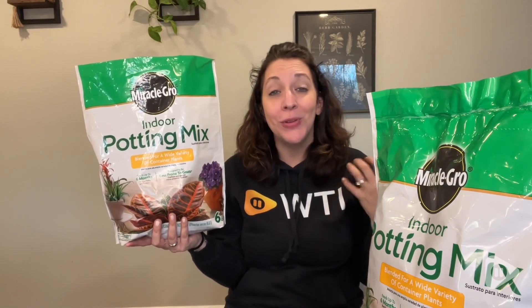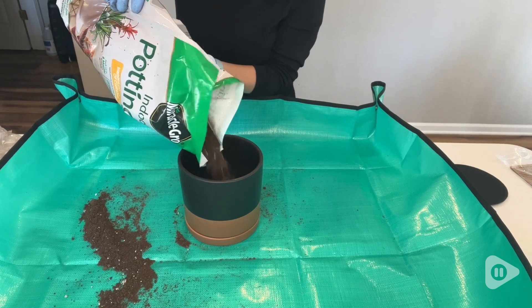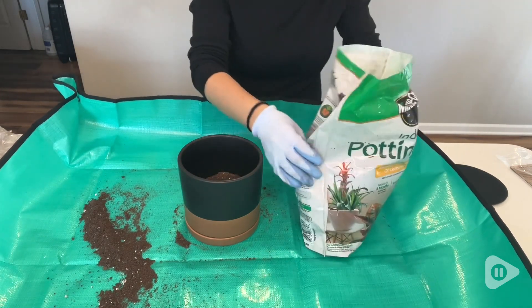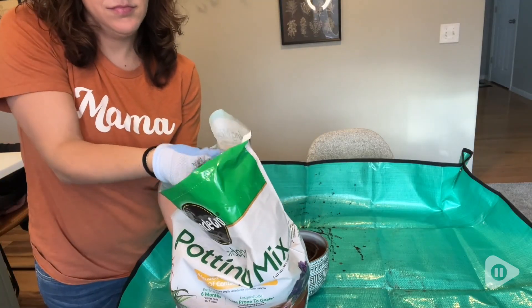Hey, I'm Kayla with WTI and anytime I am going to plant some new plants in my pots inside, I always turn to this Miracle-Gro indoor potting mix. I really love this mix and I feel like it is very supportive to my plants growing very healthy. This is a great blend for indoor plants.